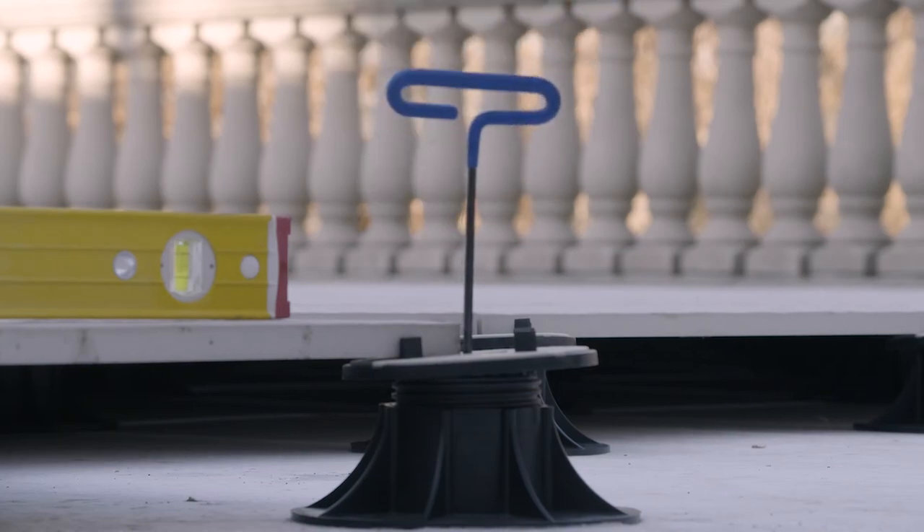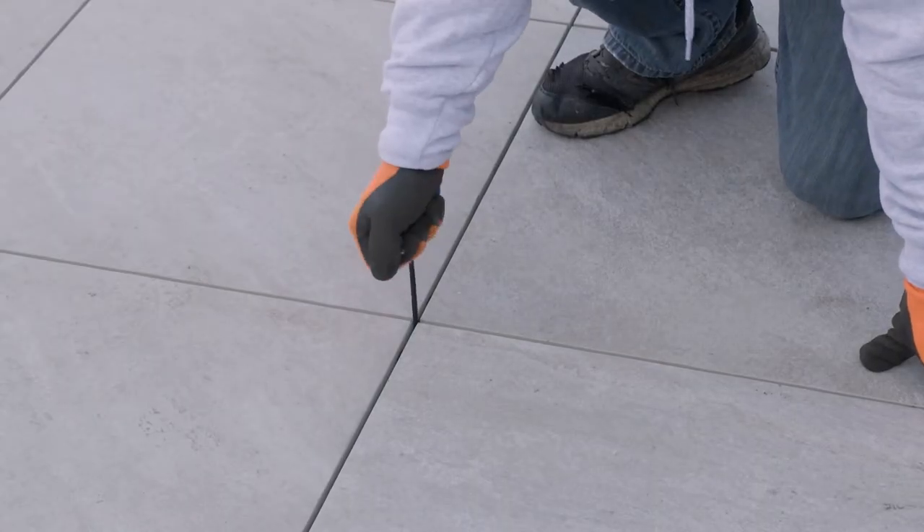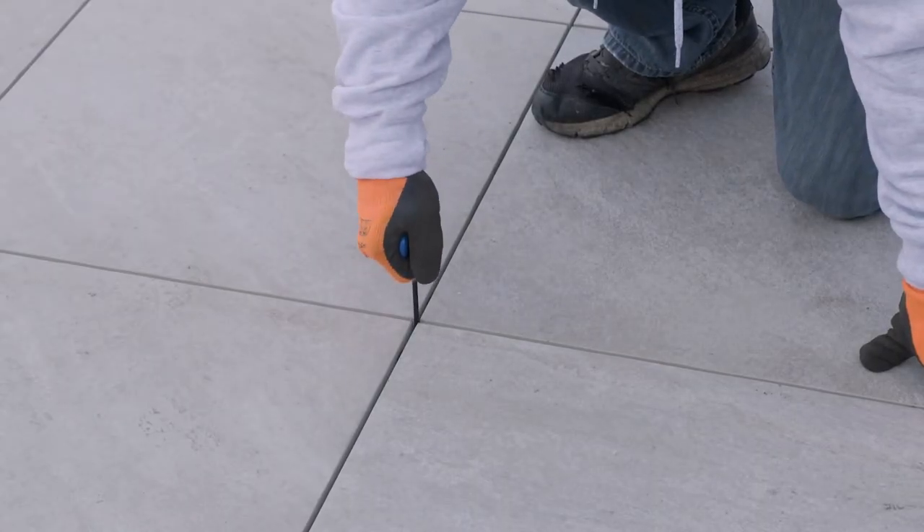With the turn of an adjustment key, you can raise the height and angle of the tile pedestals quickly and easily for a smooth, level floor.